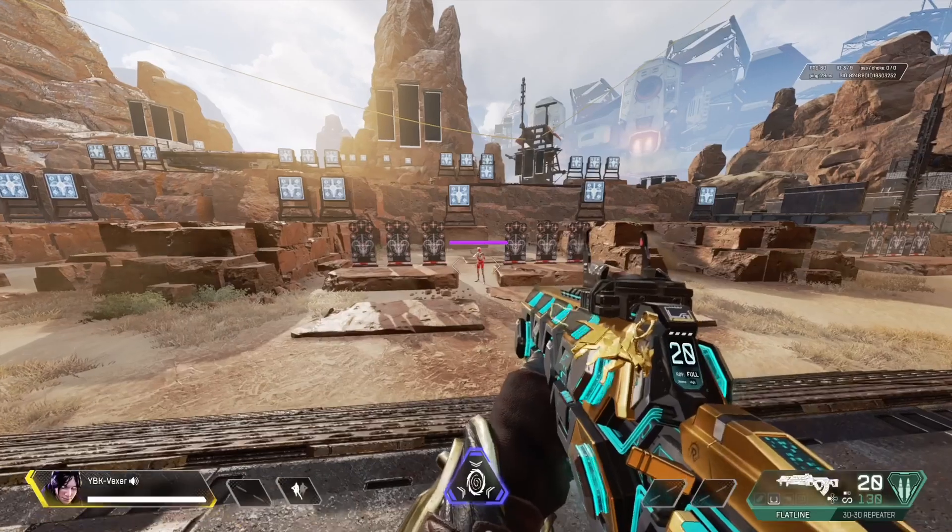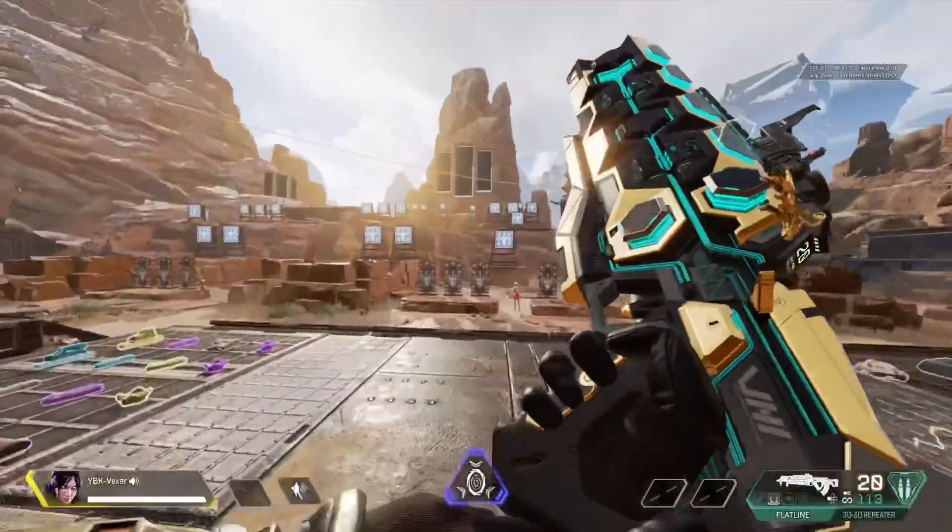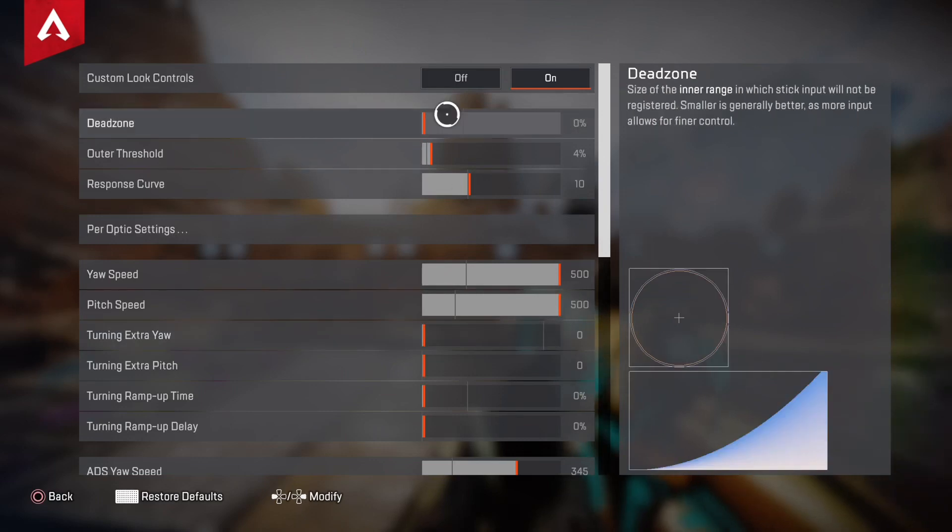Just put it on 10. Put your dead zone at zero and check if it moves. If it moves, that means your stick is very bad.